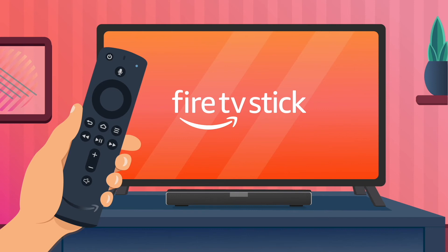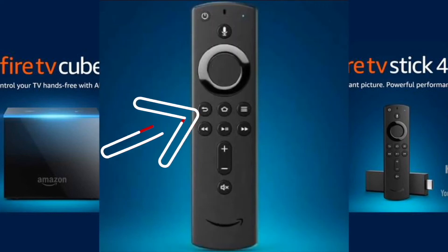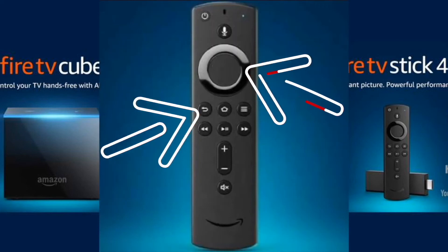We are going to do a factory reset on your Fire Stick. Now this will erase all the stored information that you have on there and make it as if you bought it brand new, fresh out of the box, so you will have to download all your apps and set it up again. To perform this reset, press and hold the back button and the right side of the navigation circle together for 10 seconds. A screen will then appear asking if you want to do a factory reset — you select yes and the reset will begin.